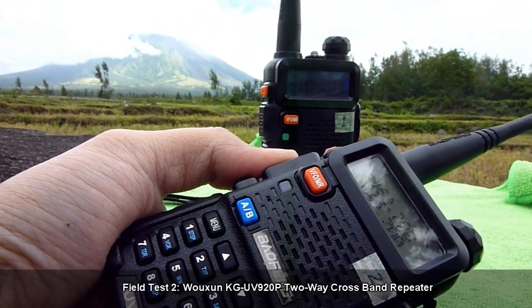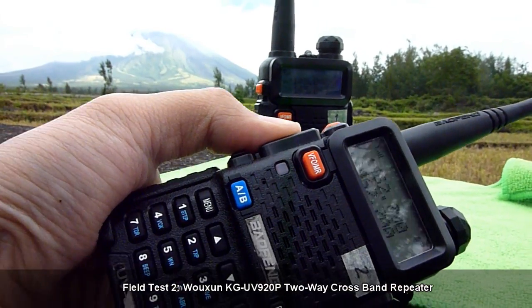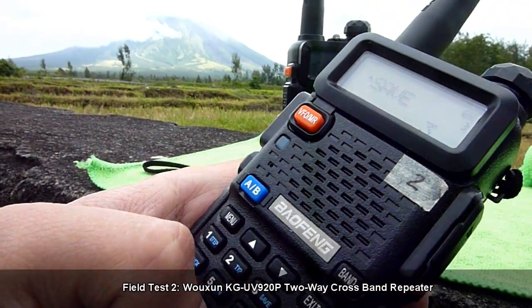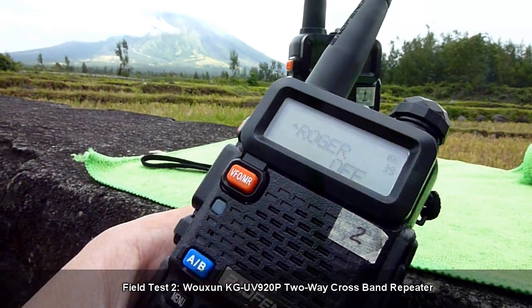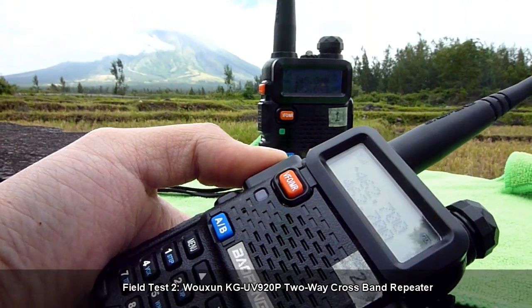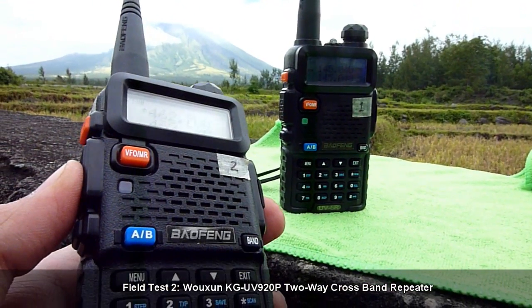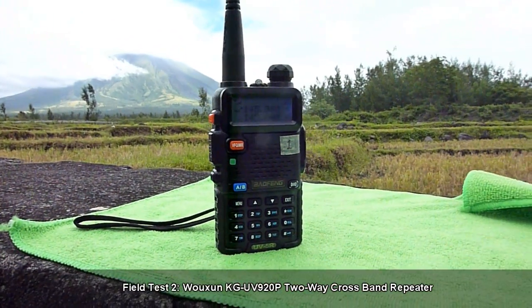So it works. There's also a Roger tone here, so let's try to turn it off. As you can see — confirmed. We now have a transmission without a Roger tone at the end of transmission. So there you go. Audio check 1-2-3, audio check 1-2-3.